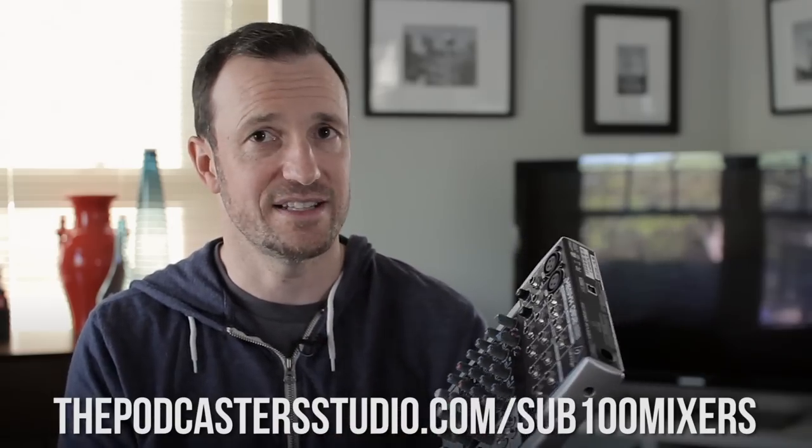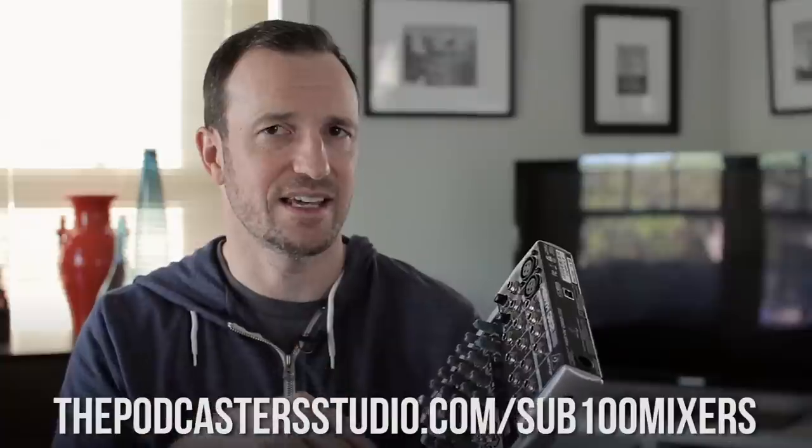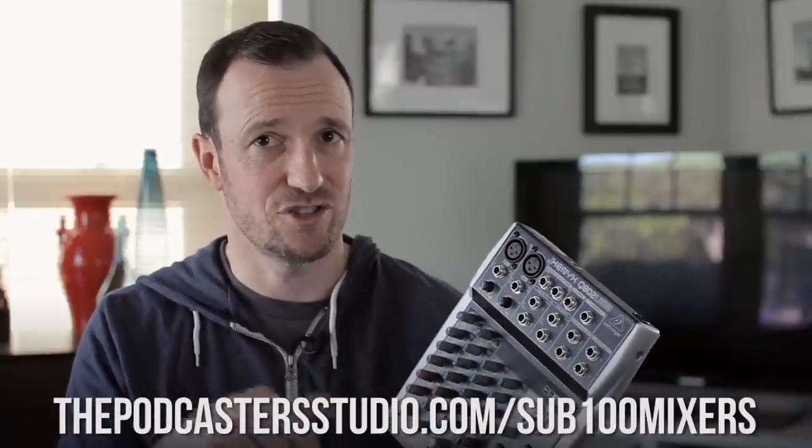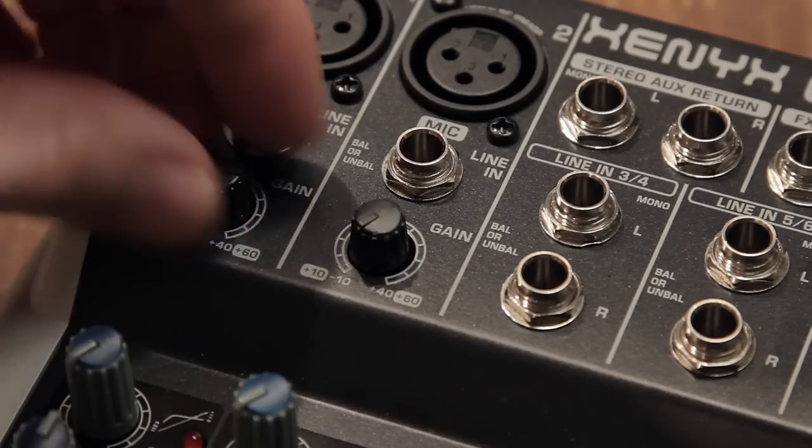I was impressed with both of these preamps. I put microphones in each one in the demo audio samples that I did, which you can see in the link in the description — all the gear I'm talking about is in the description too. I put them both in, cranked them both up, and they sounded fantastic.